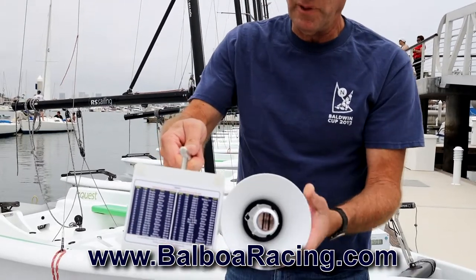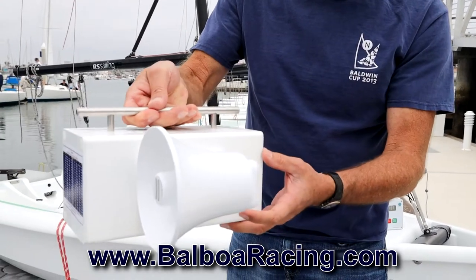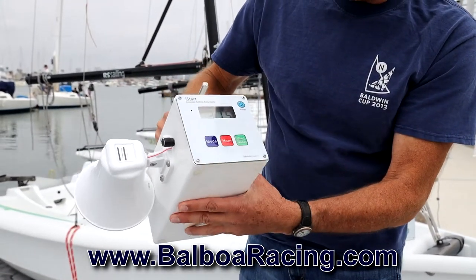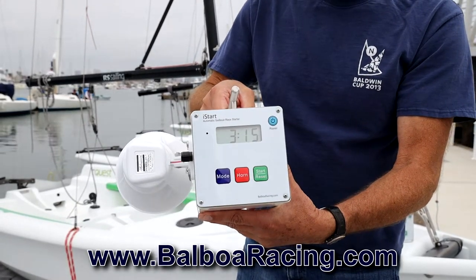So there you go. It comes with a loud hailer, a volume control, full size unit, and a battery charger. The new iStart Whistle.